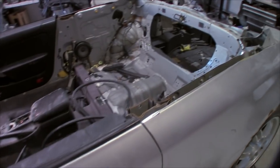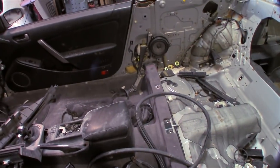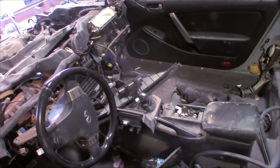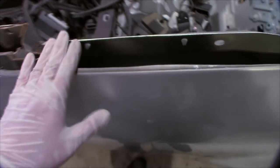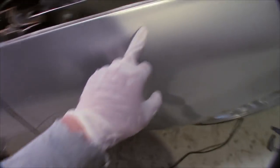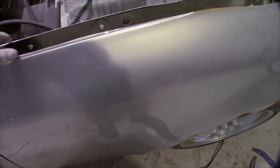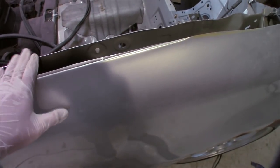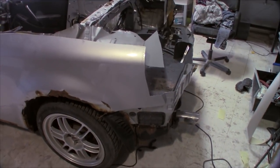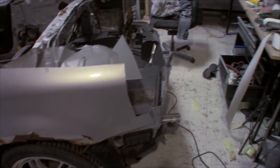We have the body panels removed and we cut off the roof, which is the biggest part of preparing this donor car for the new kit. We've taken off all the interior body panels, kept the dashboard and center console — that stuff is going back in. This rear fender here — I think I'm going to bridge this gap to strengthen this panel, because the new panel is going to mount to it.